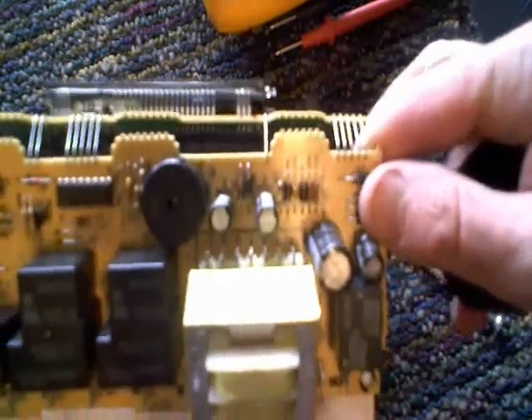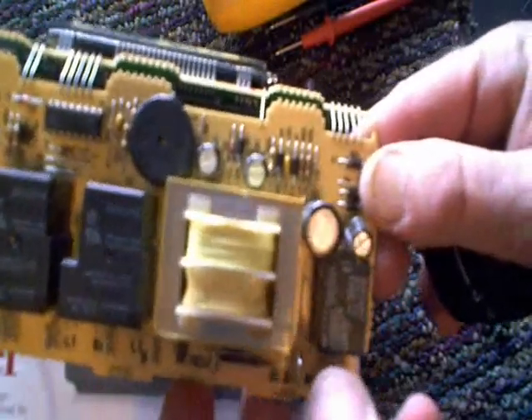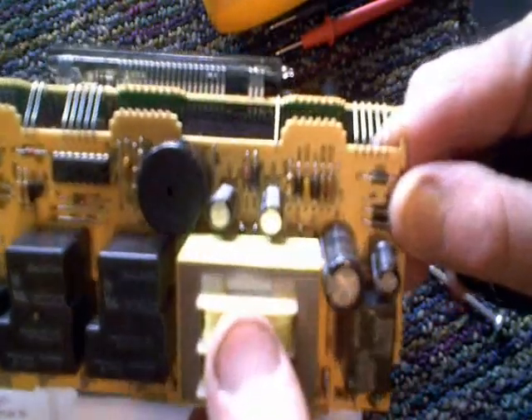In this video I'm going to show you a little trick you can use that will enable you to repair transformers on occasion. It's not always possible, but in this case it looks like we're probably going to be in luck.